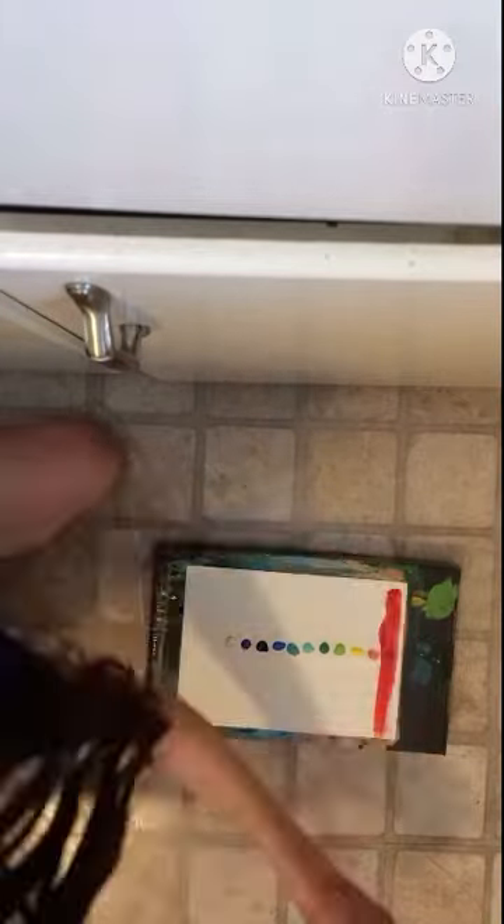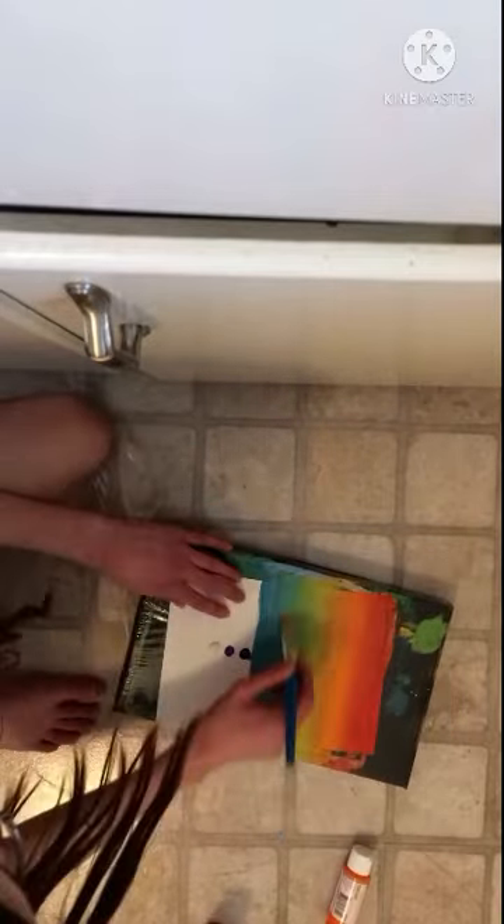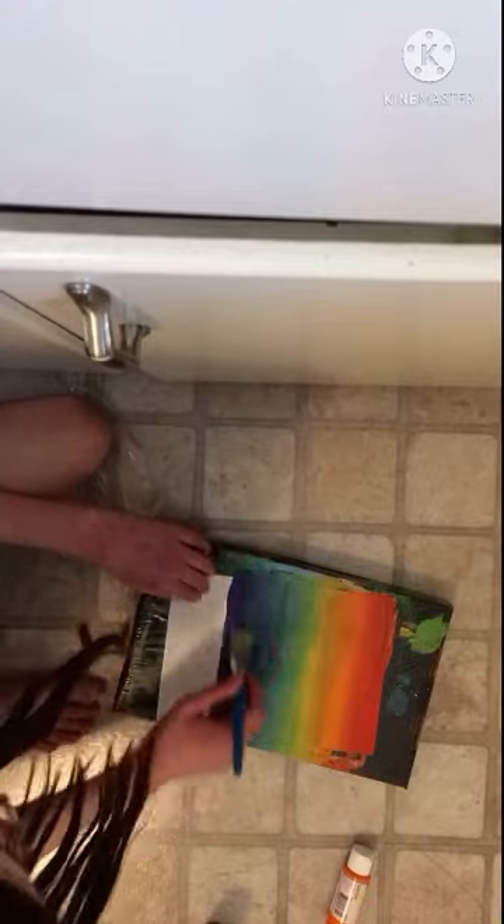So here are the acrylic colors that I used in the order that I used them: bright red, orange, bright yellow, apple tart, holiday green, ocean breeze, aqua, bright blue, navy, purple, and violet.